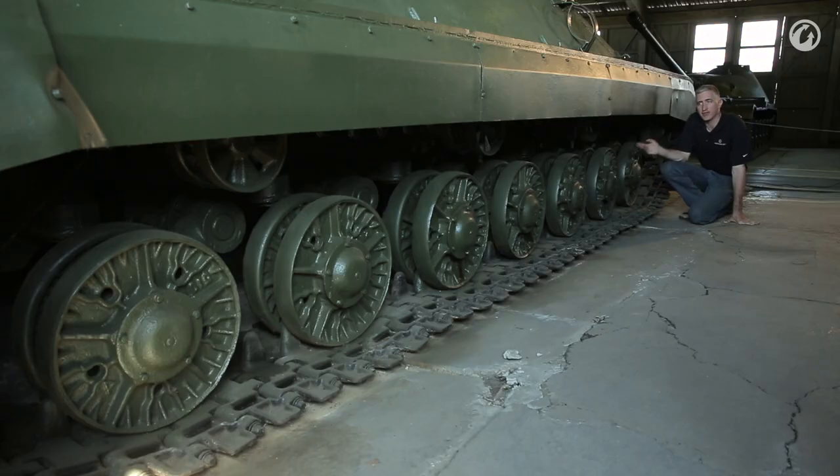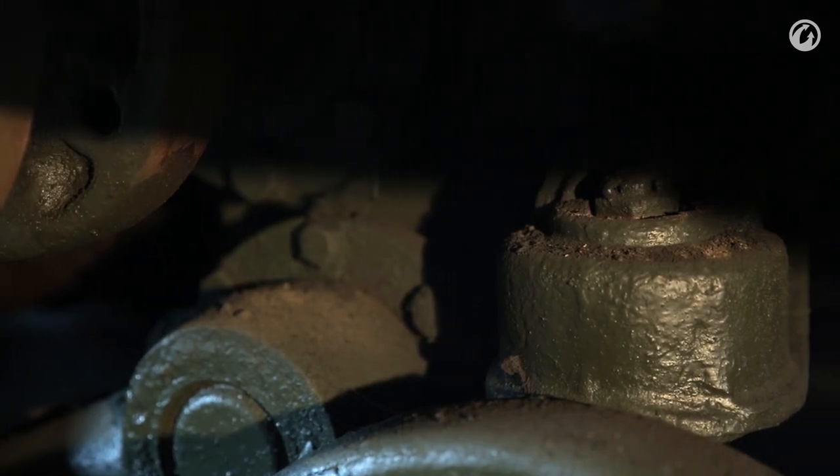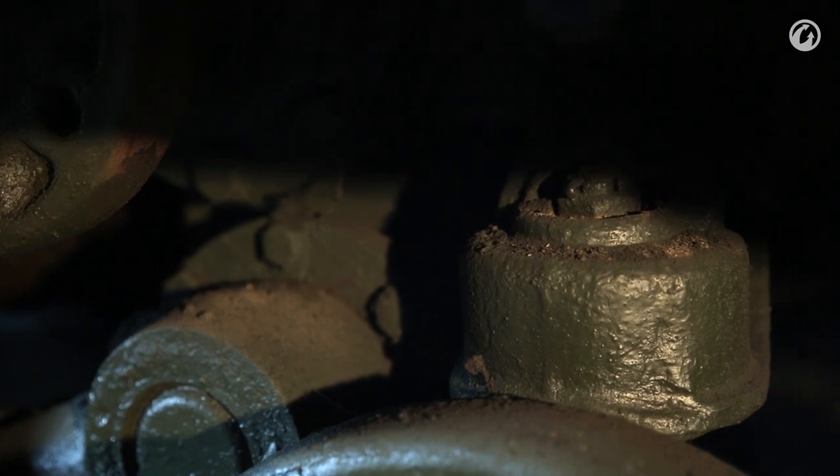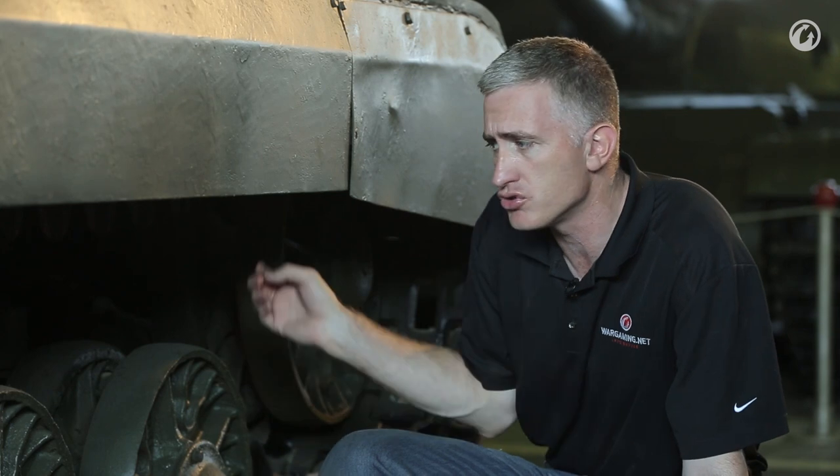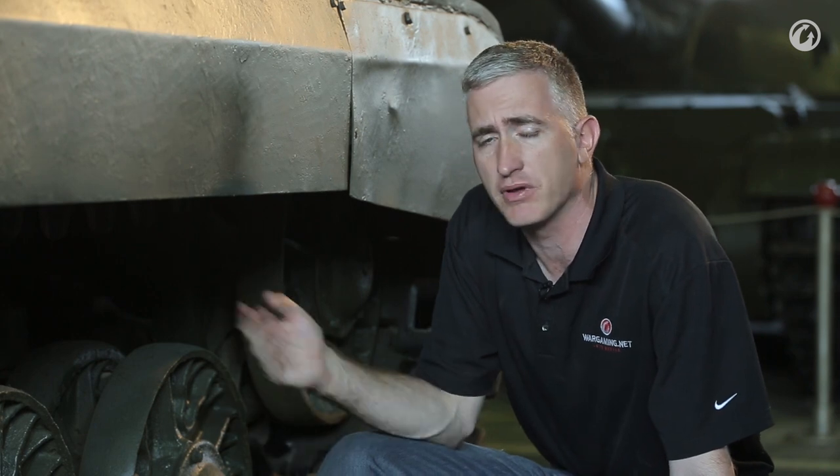No particular surprises when you get to the running gear. You basically take an IS-2, add an extra set of road wheels, so we now have seven pairs per side. Torsion bar suspension again. The bump stops exist similar to other torsion bar vehicles; however, unlike an American vehicle, there are no shock absorbers or friction snubbers to stop the rocking effect of the torsion bar — they simply rely on mass.